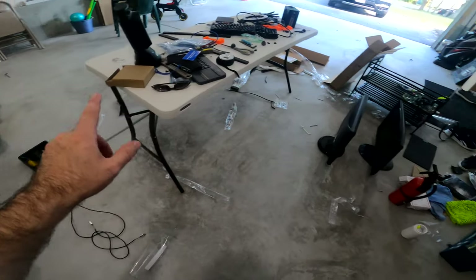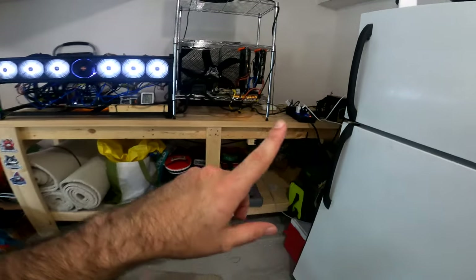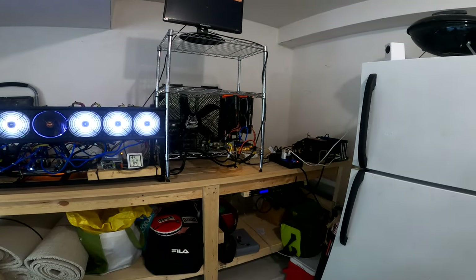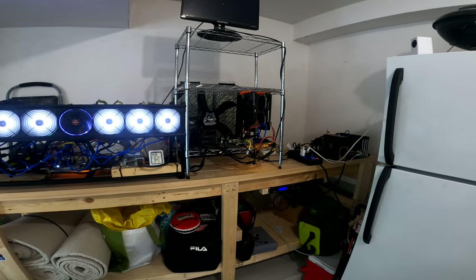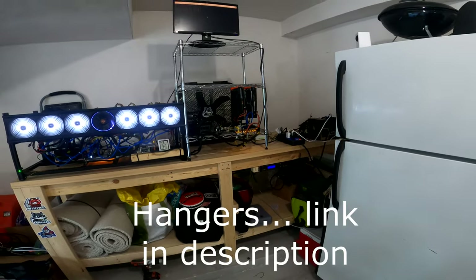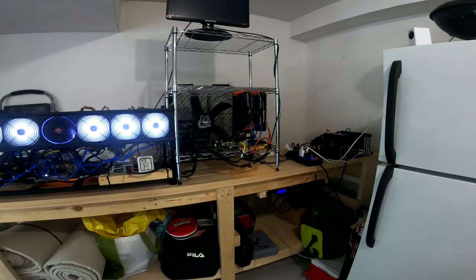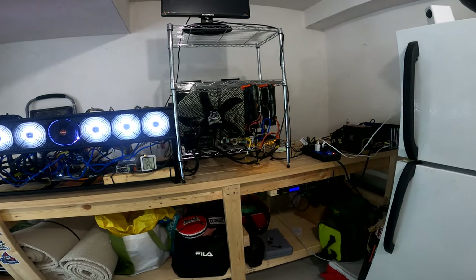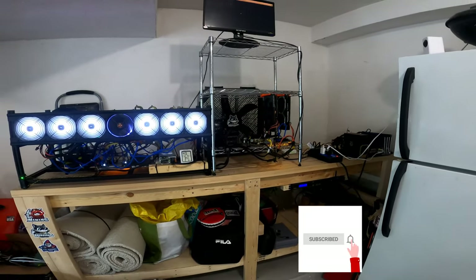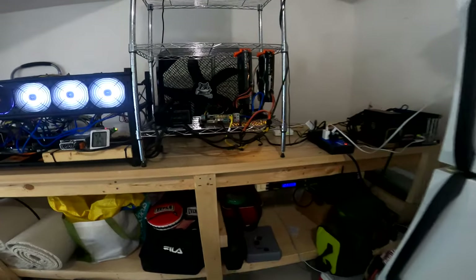At this point I'm going to clean up the rest of this mess in the garage before my wife divorces me — it's been an insane mess. I appreciate you guys taking the time to check out the GPU hanging rig. I hope you learned something. Definitely go check out those hangers — head to the Misfit Mining Discord for a quote. Highly recommend so far. If you liked what you saw, hit that like button and subscribe, and we'll see you on the next video. Take care.